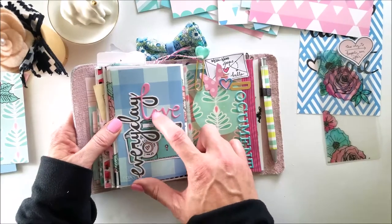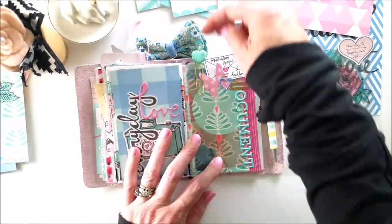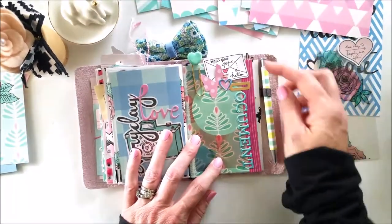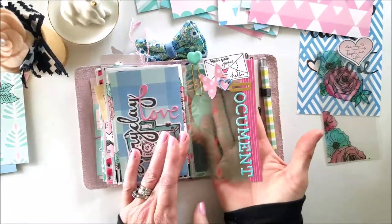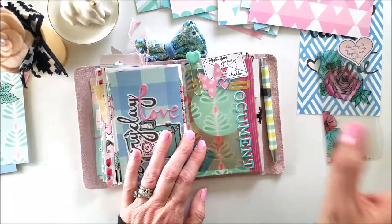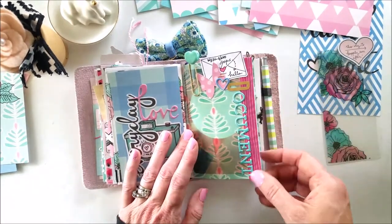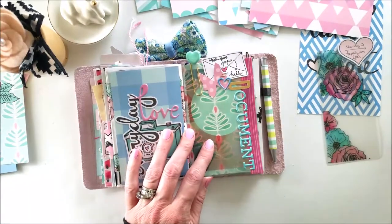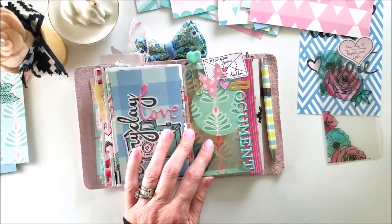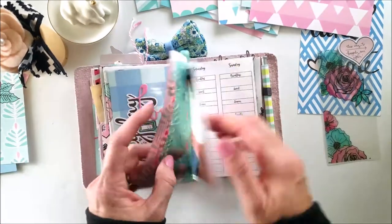Moving forward, I've got my little macaron — this is my wellness goals section. I have another piece of acetate here and this one I did cut correctly! I just wanted to add some of the same washi as I used previously, along with some puffy stickers to ground them a little, and then I use some die cuts as a tab for my wellness planner.